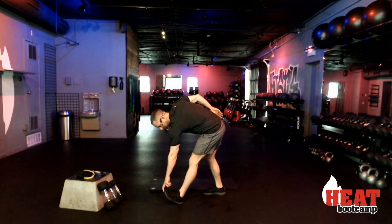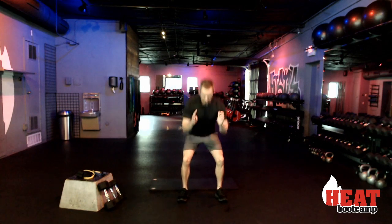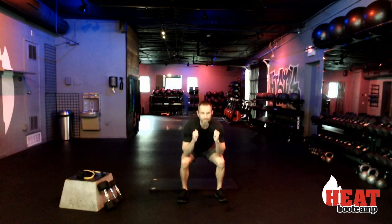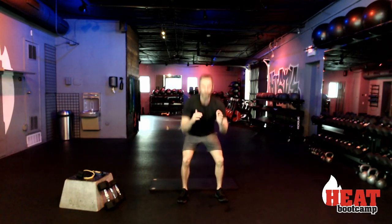For our air squats, here we go — just a basic air squat. Down for ten. One, two, three — check out your feet, make sure that when you're going down you have a nice little angle that happens with your knees. Seven, eight, nine, and ten.